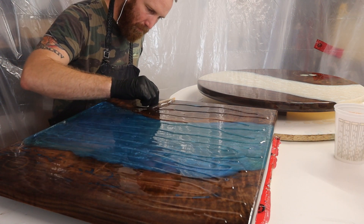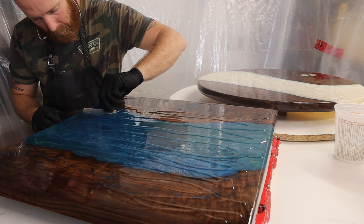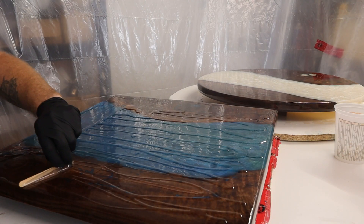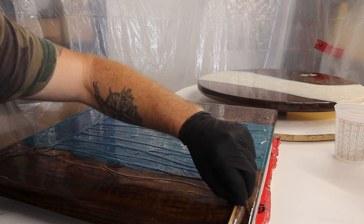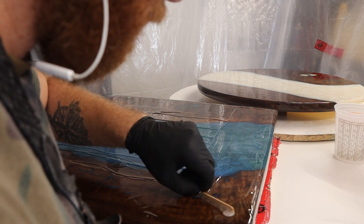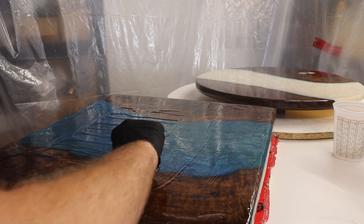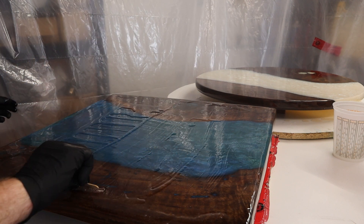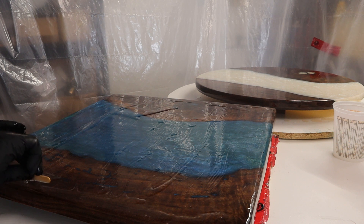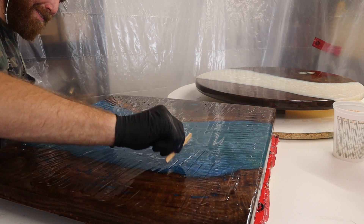Then this is the final glass coat going on — same process, just pour it all around, spread it out, hit it with the torch. I'm actually doing this on top of the engine bay of the Falcon with a piece of wood over it. I set up a painter's plastic wall around the whole perimeter, taped it to the ceiling, used some weights on the floor, and set up a fan blowing out one corner to create a negative airflow effect, making sure there's no dust — because my garage is super dusty and my mom was doing laundry so dryer lint was flying around.